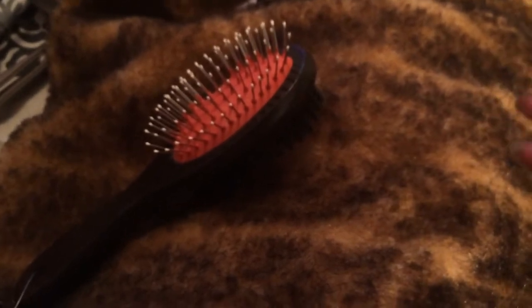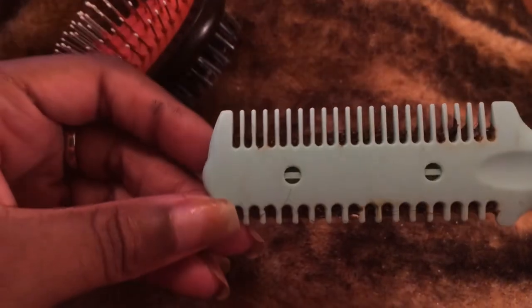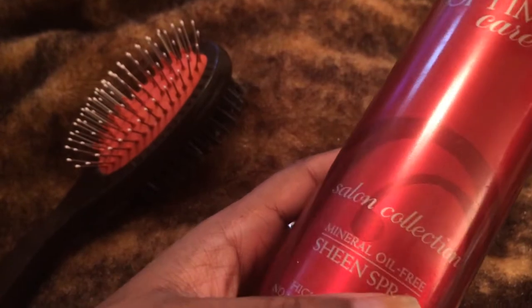You can also use a razor comb — this one's a bit worn because I've been using it — but you can get this from any beauty supply store. And I've been using a little oil sheen. So I'm going to show you a section here.